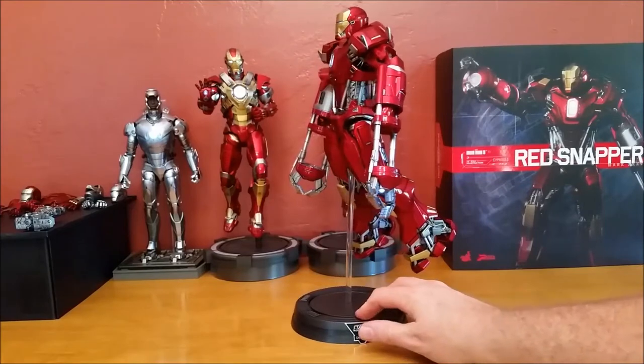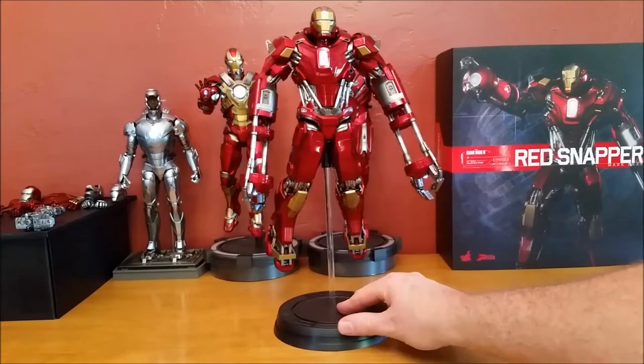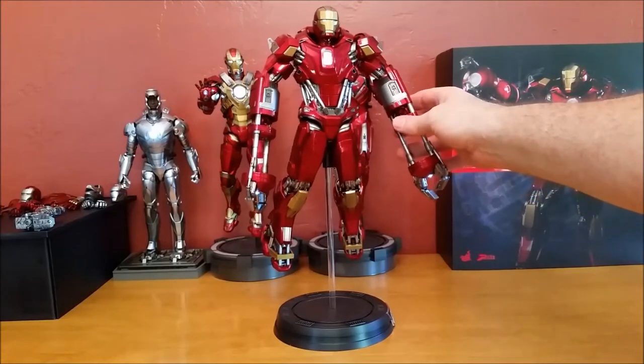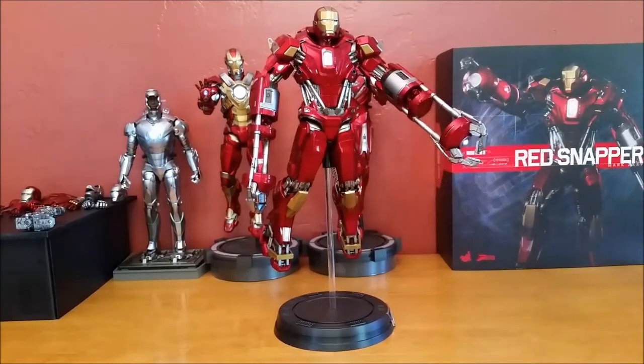I also don't like the hands. It's the Power Pose series so what can you expect? They do rotate, but come on, they could have done a little bit more with this piece. I don't know why they decided to go that direction.